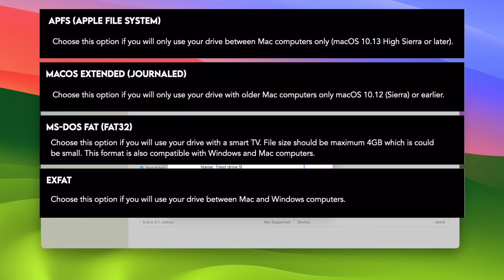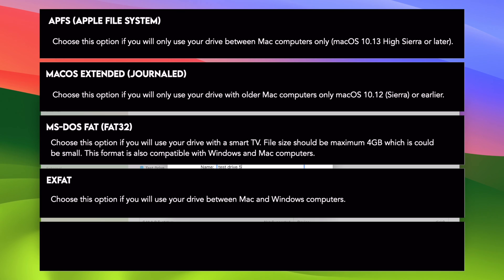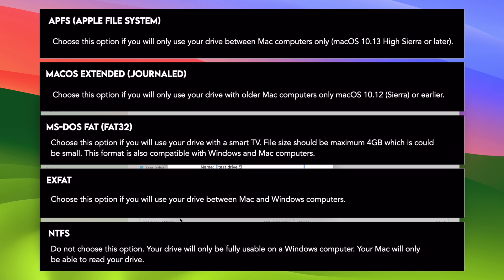Finally, there's another option which is NTFS — Microsoft NTFS. This option is only good if you want to use this hard drive or SSD drive exclusively with Windows computers. Because if you choose NTFS, your Mac computer won't be able to write to this drive — it will only be able to read it. So do not select NTFS; your Mac is not compatible with this format for writing.